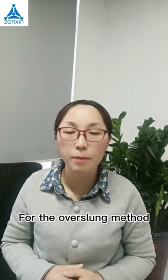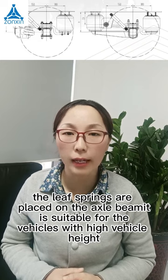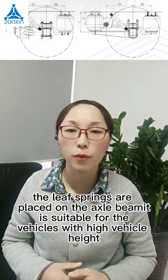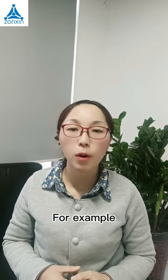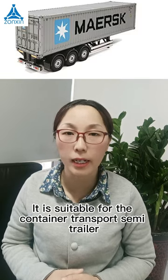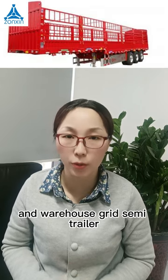For the over-slung method, the leaf springs are placed under the X-Wheel. It is suitable for the vehicle with high vehicle height. For example, it is suitable for the container transport semi-trailer and the warehouse grid semi-trailer.